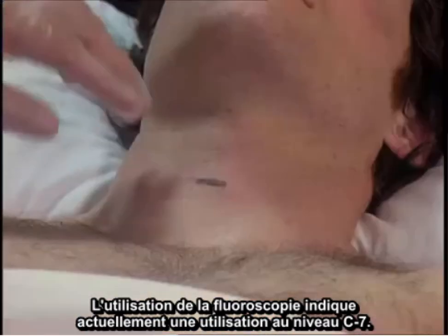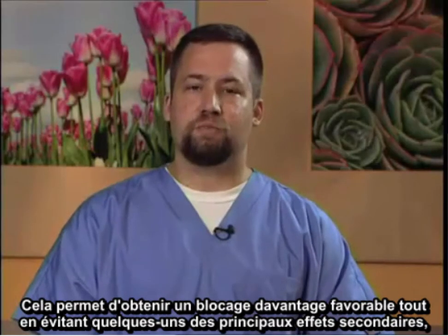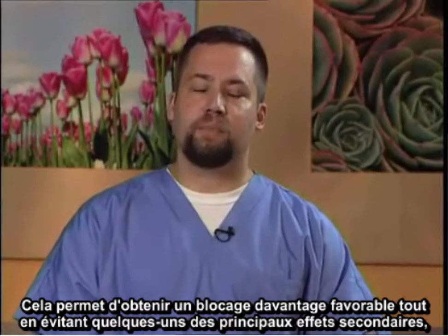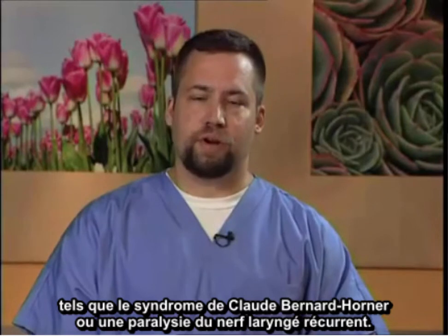Currently, the use of fluoroscopy indicates use at the C7 level. The reason for this is to provide better sympathetic blockade while avoiding some of the common side effects such as Horner syndrome as well as recurrent laryngeal nerve paralysis.